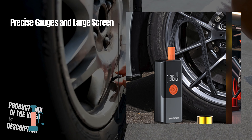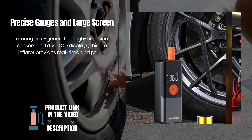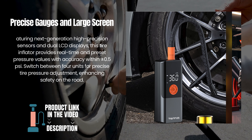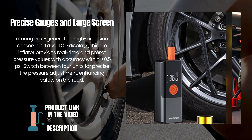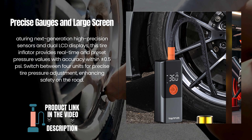Precise gauges and large screen. Featuring next-generation high-precision sensors and dual LCD displays, this tire inflator provides real-time and preset pressure values with accuracy within ±0.5 psi. Switch between four units for precise tire pressure adjustment, enhancing safety on the road.